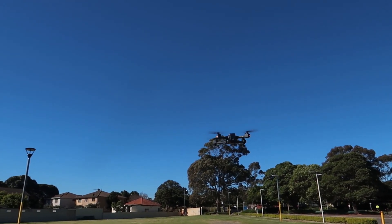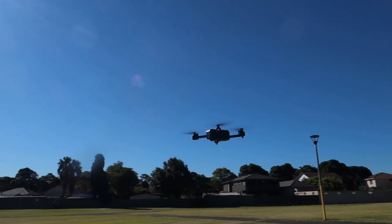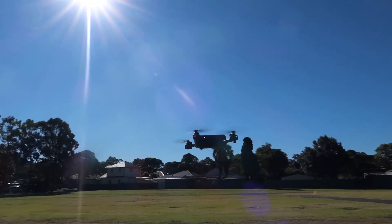Hey guys, what's up? It's TransportRC here. In today's video, I will be doing a camera analysis on the MJX X103W drone.